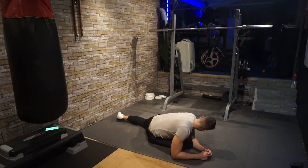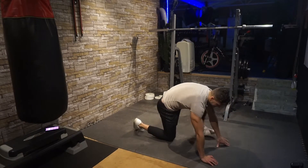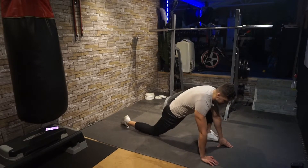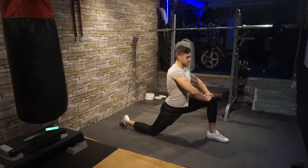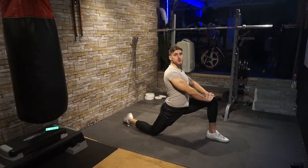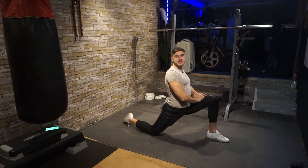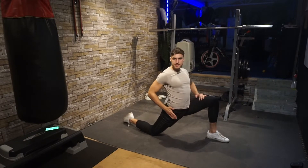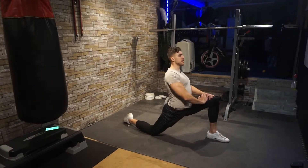Switch legs: the opposite leg comes forward, the other leg goes back. Place your arms on your knee, chest nice and high. Repeat the same motion with this leg — front leg at about 90 degrees, extending the rear leg as far back as you can, leaning into the stretch with your hips driving towards the floor, chest high.